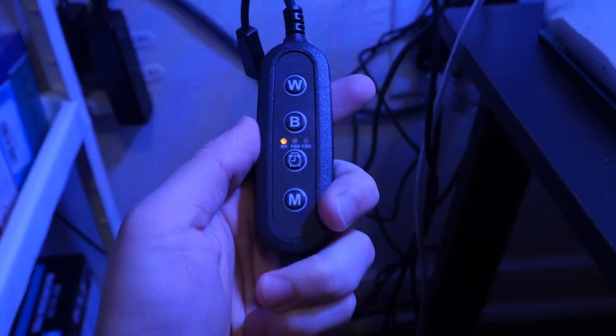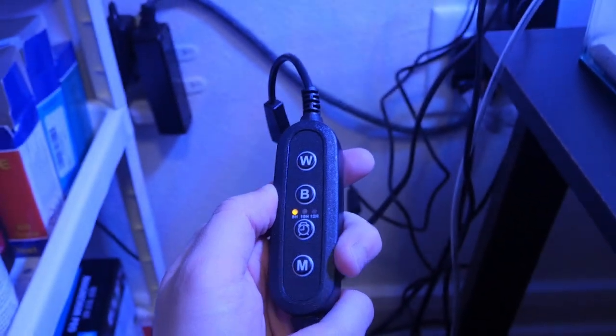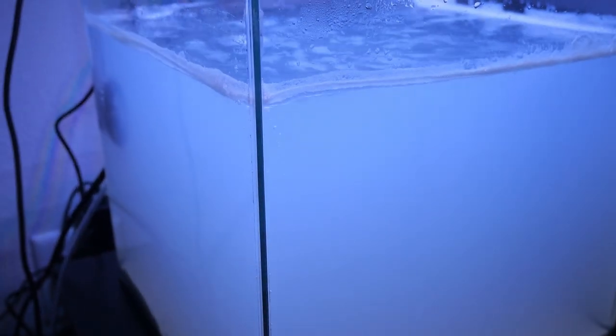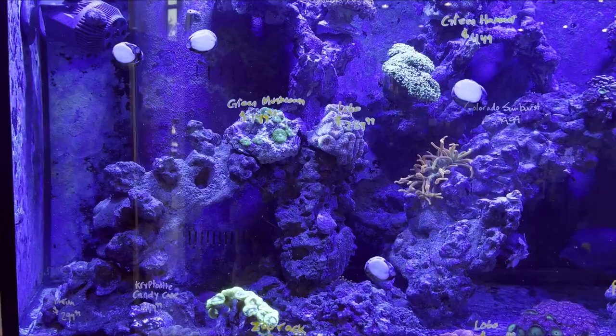Here's the light after plugging it in — as you can see there's a bunch of LEDs in there. It has a blue and white channel on the controller along with some options for the timer. If you press the buttons for blue and white it adjusts the intensity levels. I'm about to head to the local fish store, so I'll see you guys in a bit — one hour later.